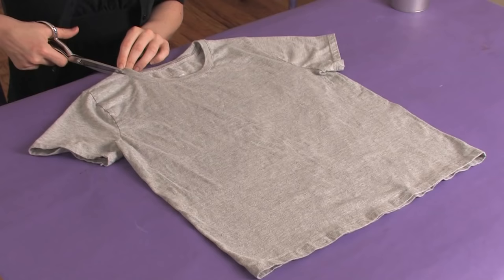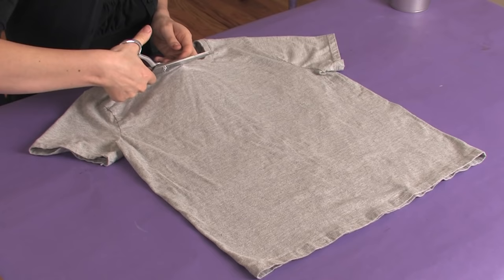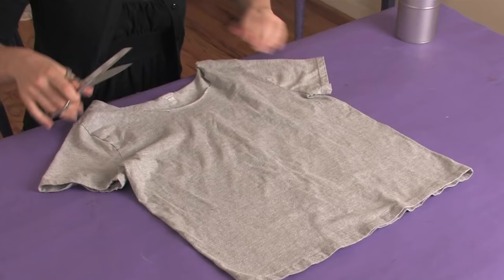The first thing that almost always has to go is the collar. So we're going to cut that off. And remember, you can always cut more but you can't cut less. So just cut right on the other side of that seam holding the collar on.